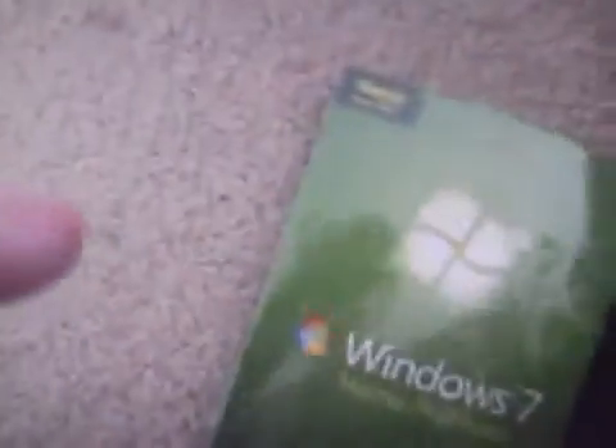Here it is. I need to move the camera so I can get it open. Hold on, get this plastic off. It's hard to do it with one hand. I'm going ahead and opening it, and this is how it comes out — it's a nice box.